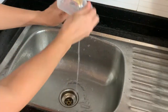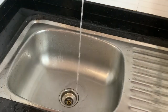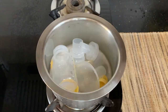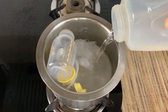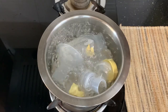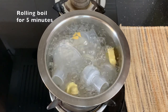First, clean out everything thoroughly with soap and water — this includes the objects to be sterilized, the pan, and the tongs as well. Now place all the items to be sterilized in the pan and fill it with water, ensuring that everything is fully immersed and there are no air bubbles formed. Bring the water to a boil, and once it does, let it stay on a rolling boil for about 5 minutes.